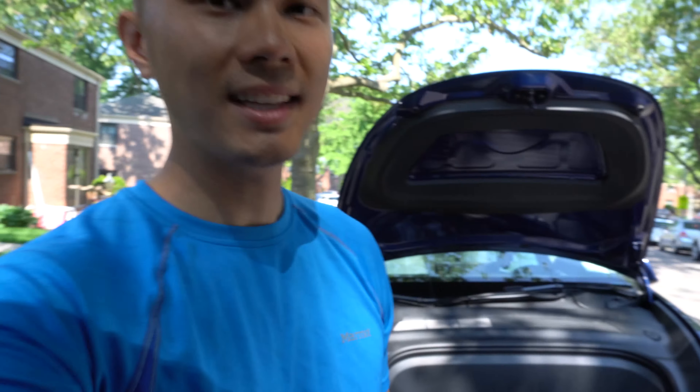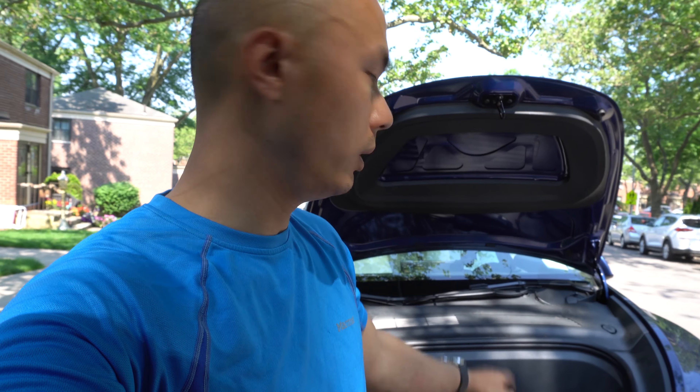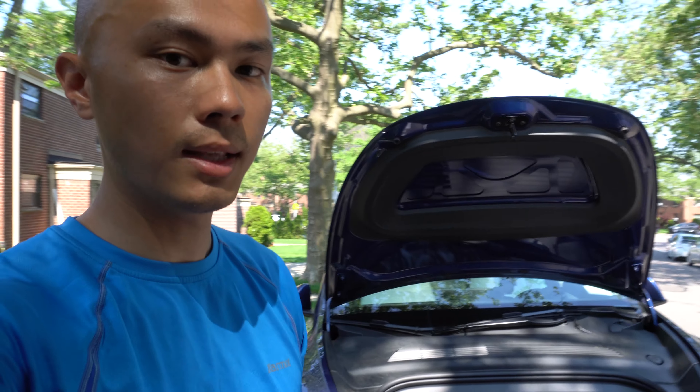The main point is that most people actually don't use their frunk, and a big part of the reason is because it's not automatic. You have to press a button, open it yourself, and when you close it you have to be really gentle to make sure you don't bend the hood because it's made of aluminum. So having it be automatic definitely makes that easier.